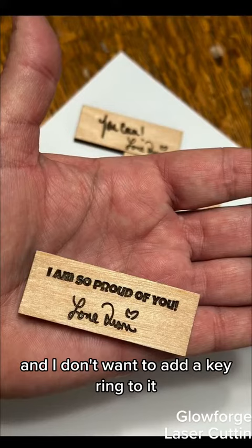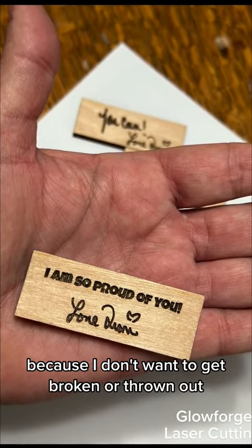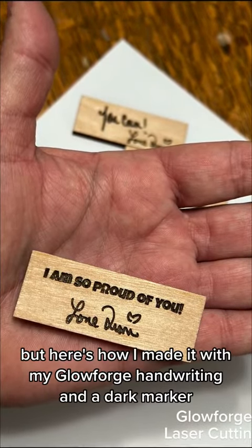And I don't want to add a key ring to it because I don't want it to get broken or thrown out. But here's how I made it with my Glowforge.